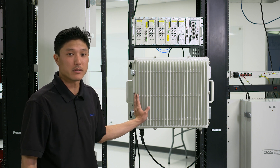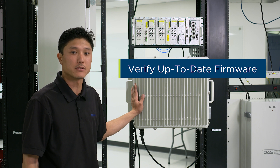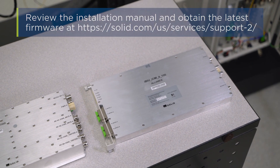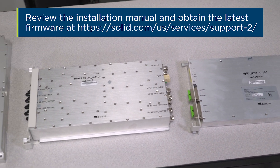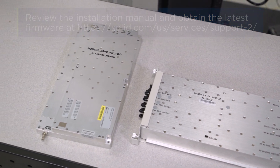First you want to plug in with your Solid GUI and make sure that everything is up to date for firmware. The head end upgrade procedure is hot swappable. The N2ROU upgrade procedure needs to be done with the power off.